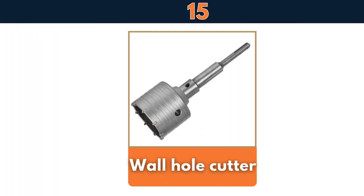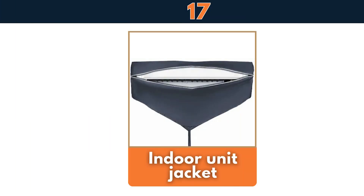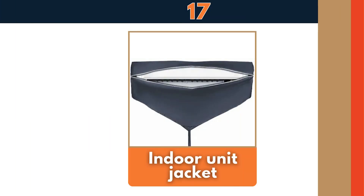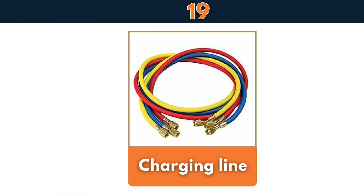Wall hole cutter, hacksaw blade with frame, indoor unit jacket, air blower, charging line.